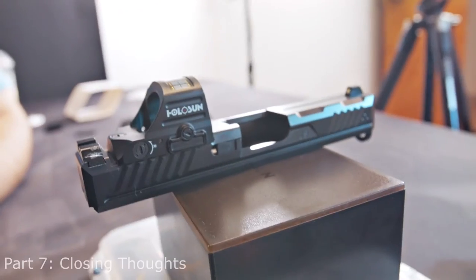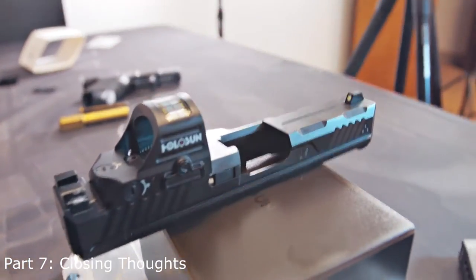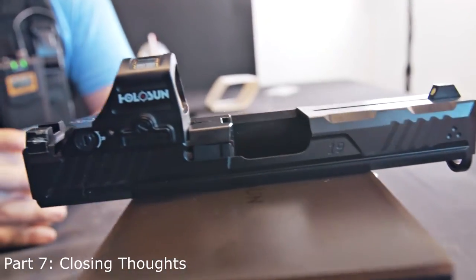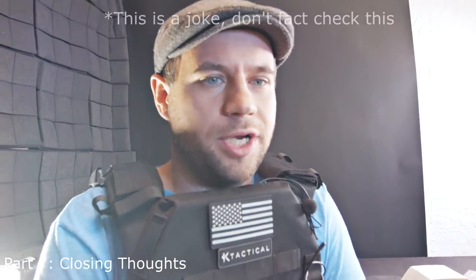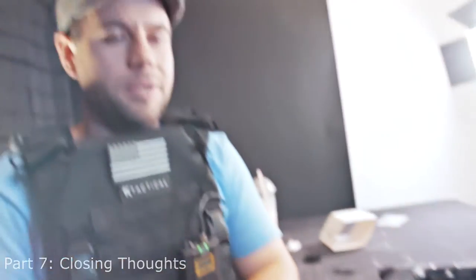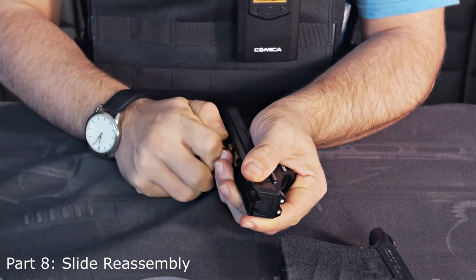That's incredible — I am thoroughly impressed with the parallax test. For only $400 you can own this beautiful Holosun optic with zero parallax, two different reticles, solar power capacity, 50,000 hours of battery life, and a tiny little chip that allows China to spy on you. Or you can spend $600 on a Trijicon that has fewer features and requires you to completely remove it to install the battery.